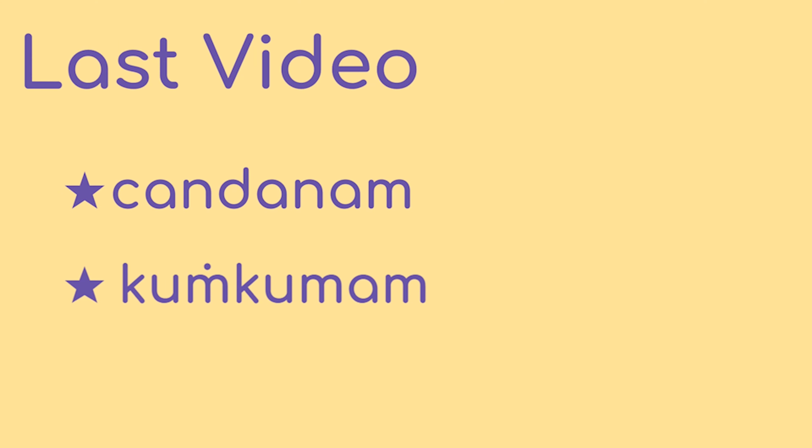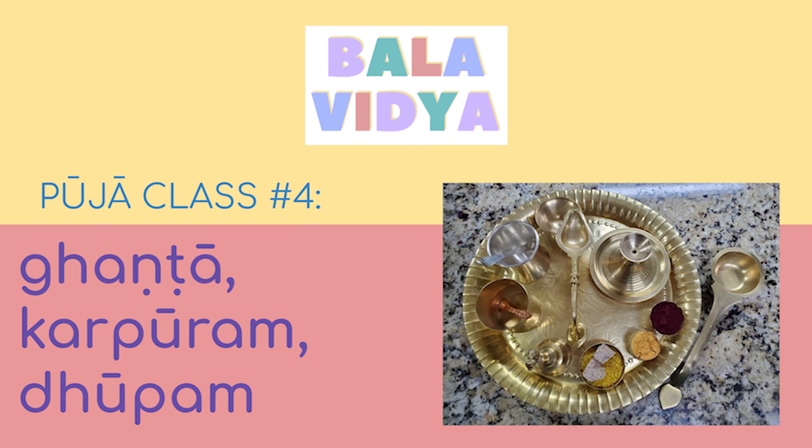Hello, my name is Disha Akka. Hello, and my name is Sri Vidyaka. In our last video, we talked about Chandanam, Kungamam, and Deepam. In today's video, we'll be covering the Gantam, Kapuram, and Dhoopam.